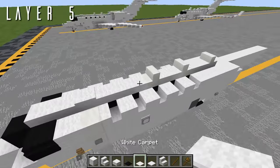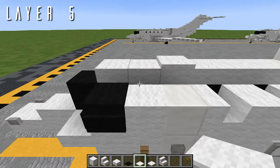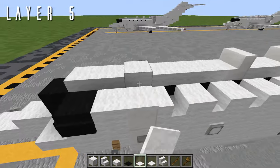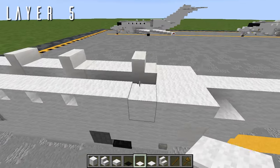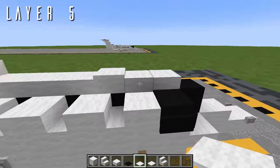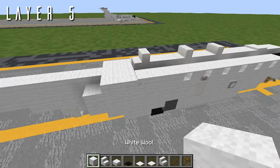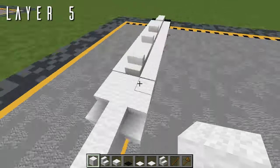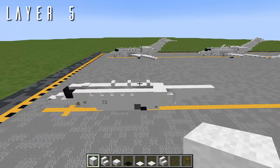Out to the sides, to cap off the windows so it isn't gappy, we place twelve white carpets going back from those black carpets on each side. Don't worry about it not running all the way to the end — that'll all get covered up by the engine pylons later. And with that, that is everything for the fuselage.